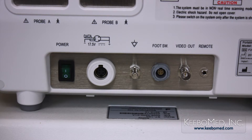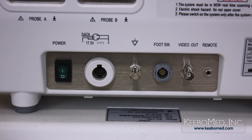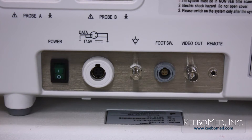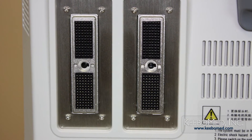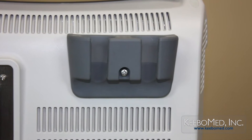On the back of the A6 is a video printer controller port, a video out port, a foot switch port, a grounding terminal, a DC power socket, and the main power switch. Above these ports there are two probe connector ports, and to the right there are two probe holders.